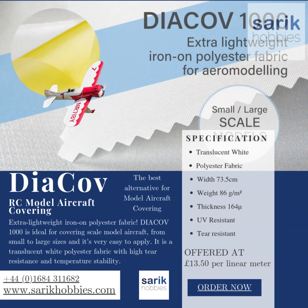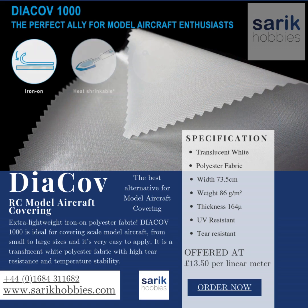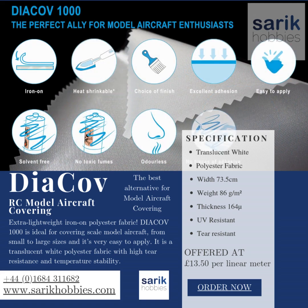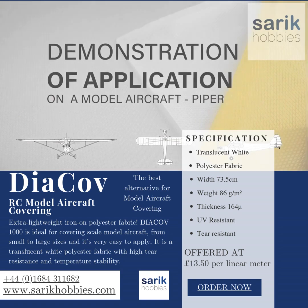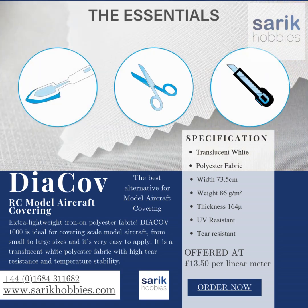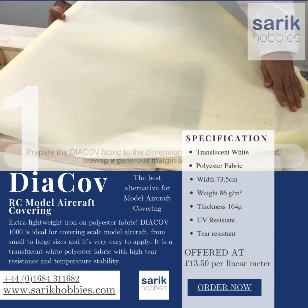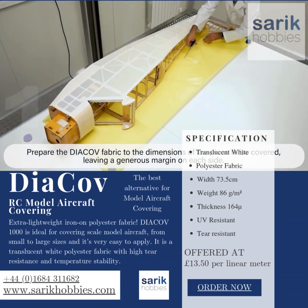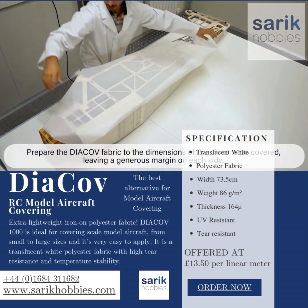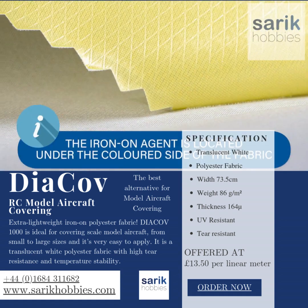Sirik Hobbies.com offers high quality model aircraft covering that's recommended by the experts. Dyakov 1000 is a superb and trusted alternative to previous brands that you may have used in the past. Dyakov model aircraft covering is made of extra lightweight iron-on polyester fabric and is ideal for covering scale model aircraft from small to large sizes, and it's very easy to apply.